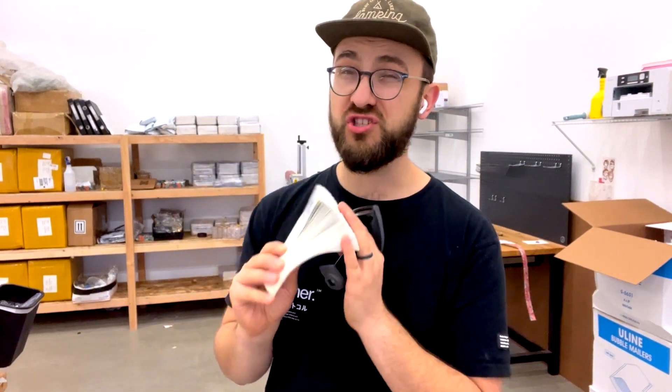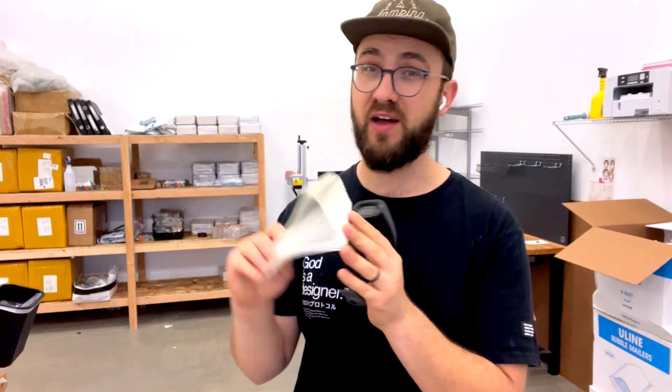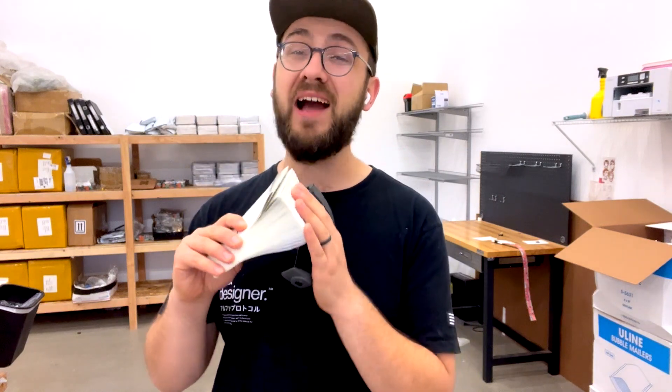Processing this many orders used to take me about three to four hours — from printing the shipping labels, to packaging, and finally shipping it out. Now I've got that process down to like 30 minutes. In this video, I'm going to share with you guys exactly my process, my workflow, and how I'm able to package this many orders within just 30 minutes.